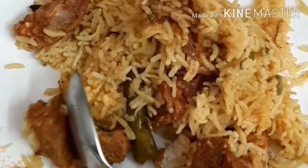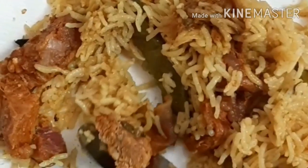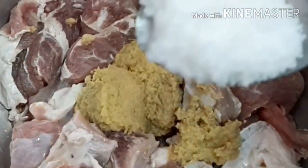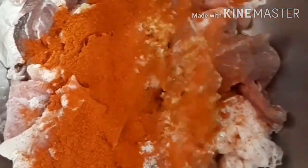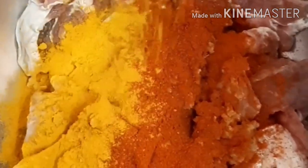Hello friends, today I am showing how to cook flavorful mouth-watering mutton biryani in the Instant Pot. For that, marinate half kg of mutton with two teaspoon of ginger-garlic paste, one teaspoon of salt, two teaspoon of red chili powder, half a teaspoon of turmeric powder, and one teaspoon of garam masala.